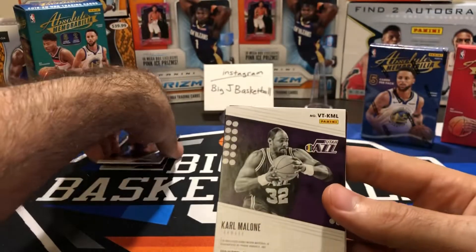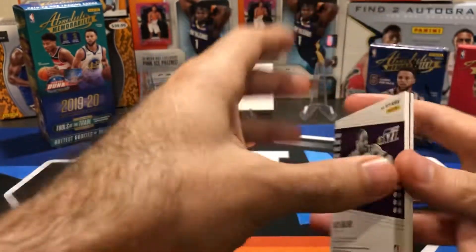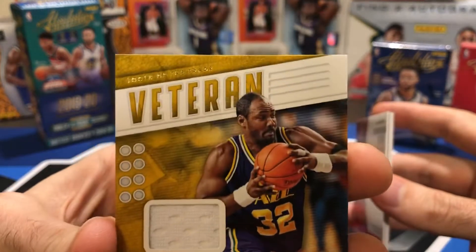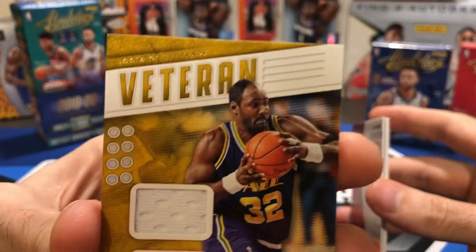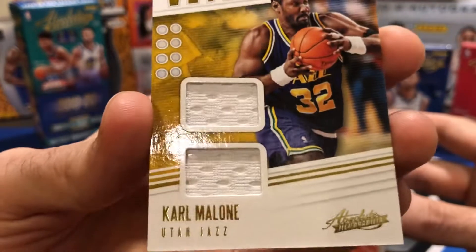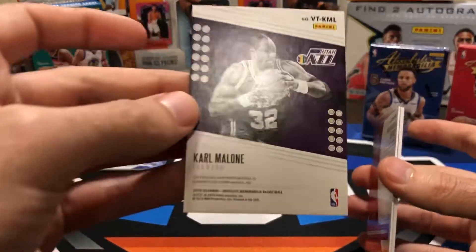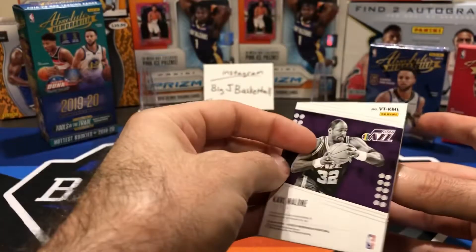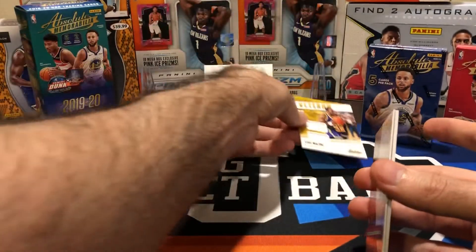Karl Malone — the Mailman. Is this an auto or a memorabilia card? Veteran Swatches. I don't think this is even numbered — kind of underwhelming. Very plain white swatches, no number on the front or the back. At least it's game-worn material, so that's good. But kind of a boring swatch card.